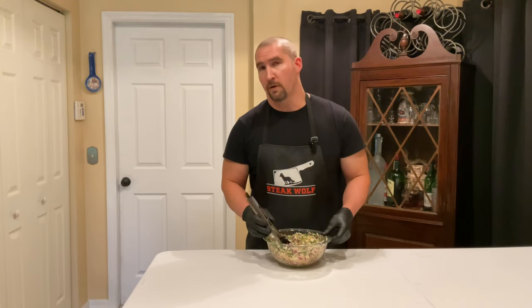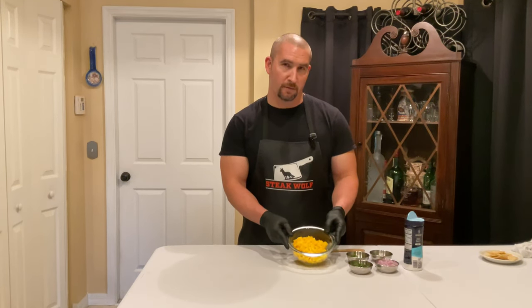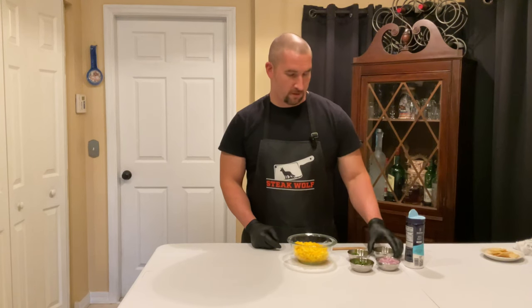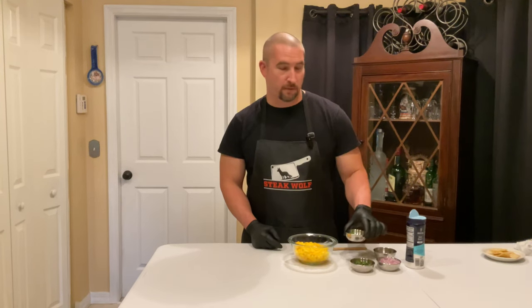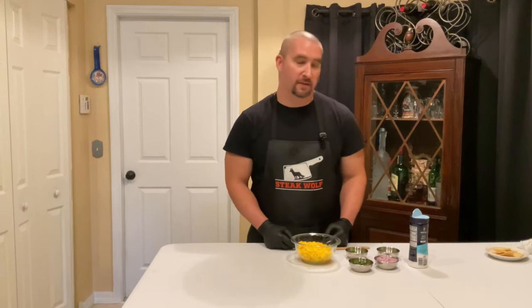The slaw is ready — put it in the refrigerator. Now, what's a taco without some good salsa? We're going to make a delicious mango salsa. Take one large mango and dice it up, juice from two limes, one small fresh jalapeño, a quarter cup of cilantro, and a quarter cup of diced red onion. Salt to taste. That's it — simple but delicious.